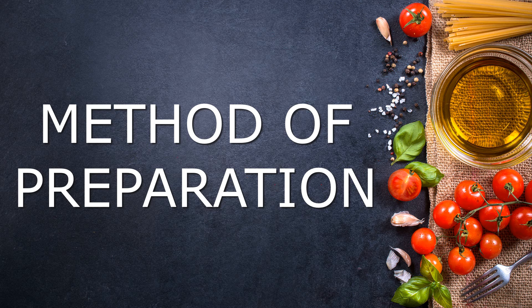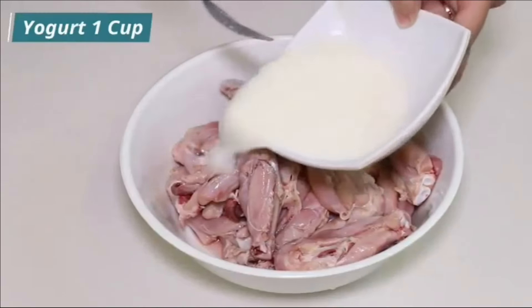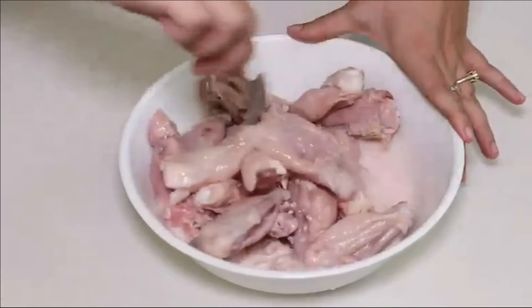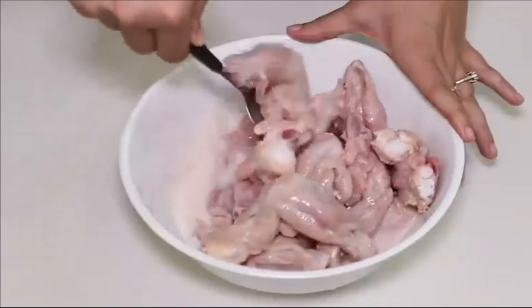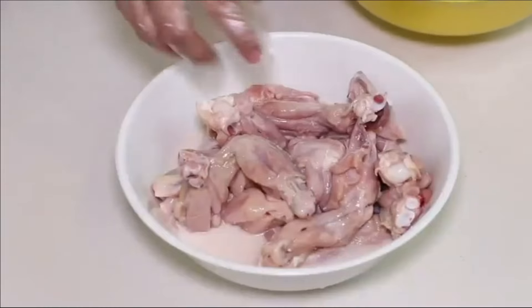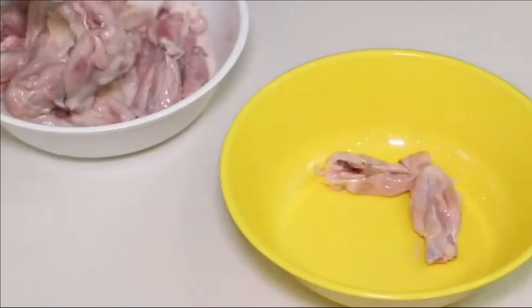Method of preparation. Add 1 cup of yogurt and 1 kilogram of chicken wings and mix them properly. Let all chicken wings remain inside the yogurt for 5 minutes. After 5 minutes you will see that all the blood from the chicken wings has been expelled. Now transfer all chicken wings into another bowl.